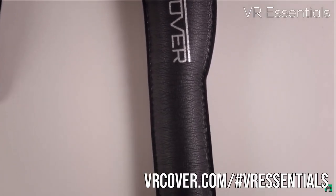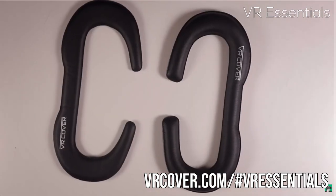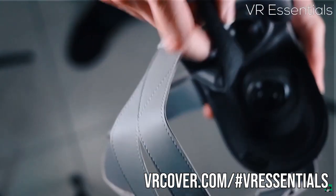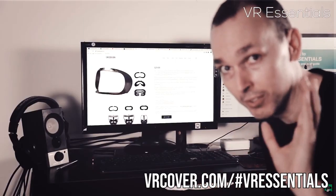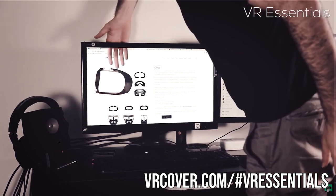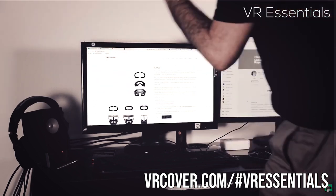We are official channel ambassadors to VR Cover, so thank you very much for sending us your product. What I personally like about them — I used to be a customer of VR Cover before, we've covered them on the channel numerous times with other VR headsets — is the attention to detail in the fabrication of the products and also the materials that they choose are more organic.